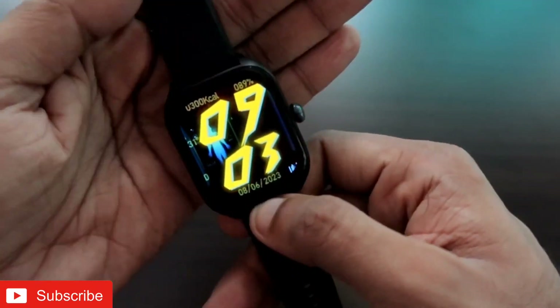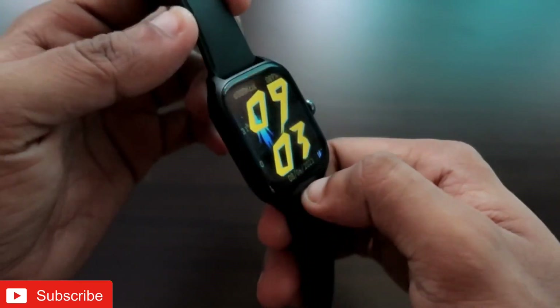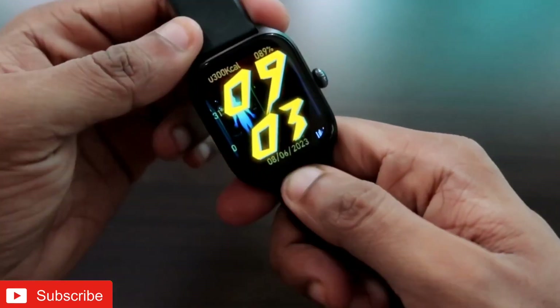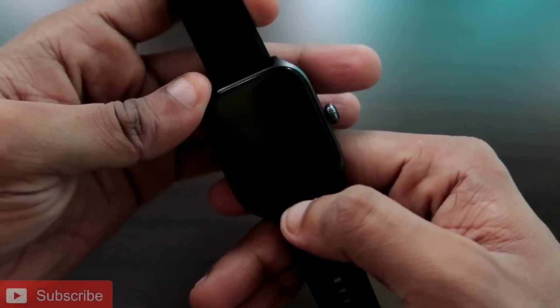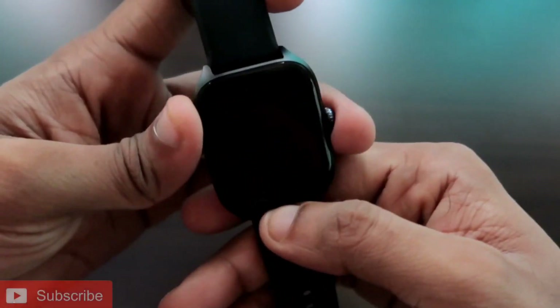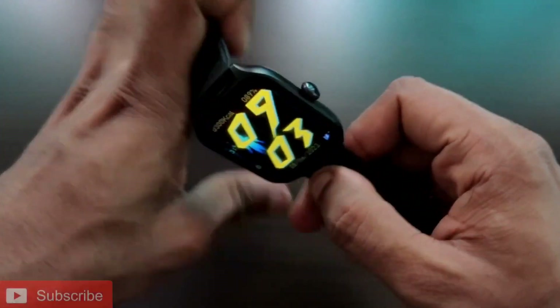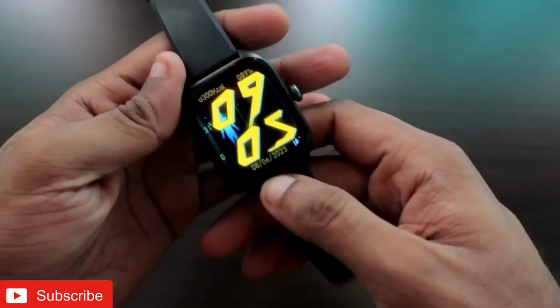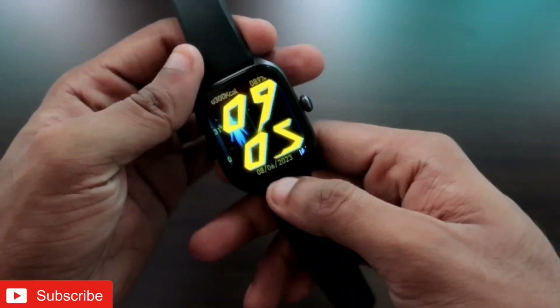In this video I will be discussing how we can install third-party watch faces on the Amazfit GTS4 smartwatch. This will be a great video, guys — if you want to see more, don't forget to like and subscribe to my channel and hit that bell notification icon, because I will be making more videos like this.